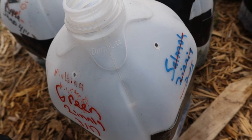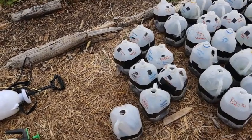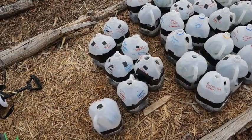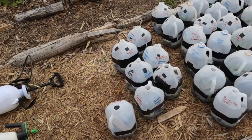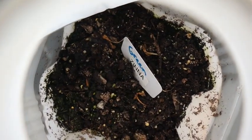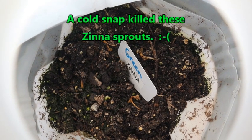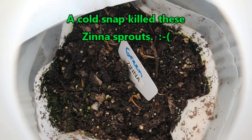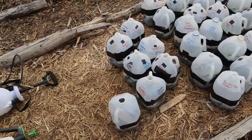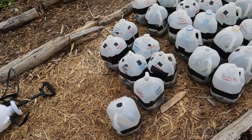So how do you check a jug that doesn't have condensation — or maybe it has some but not a lot? You're going to look inside your jug and check the color of your soil. Is it light or is it dark? You can see in here that my soil is quite dark, which means it is moist. If it was very light, that means the soil has dried out.